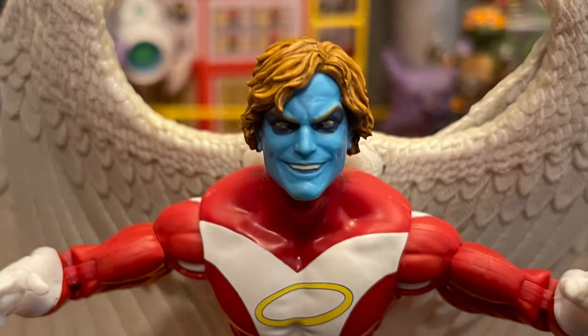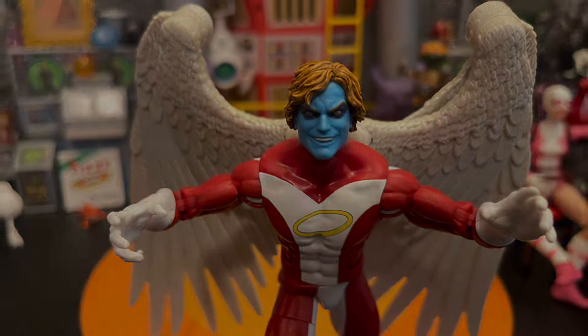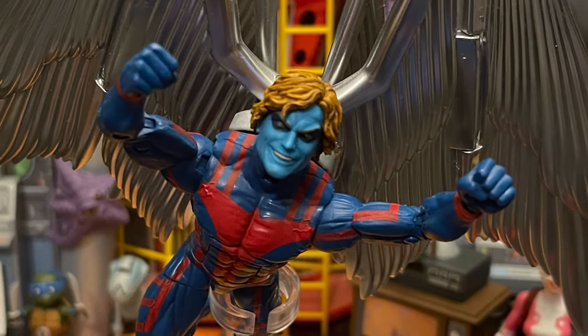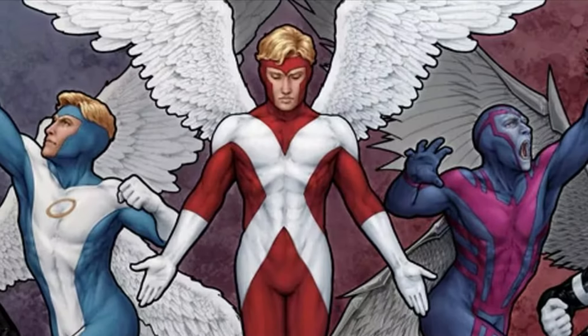I love this body — pinless joints are awesome and move great all over. Hopefully this is a new base figure because we're going to need many more Angel figures. People want to build teams, and Angel has been part of a lot of them — he has a lot of different outfits. Hopefully they'll make another Archangel, specifically the X-Force Archangel, which is the one I've wanted for a long time.